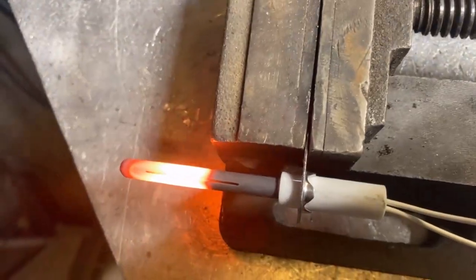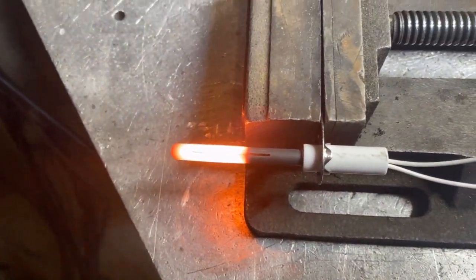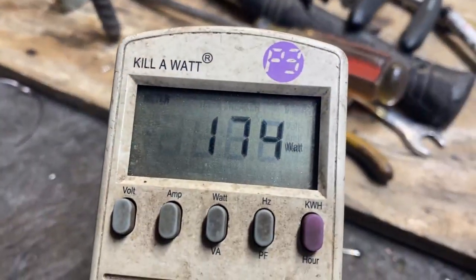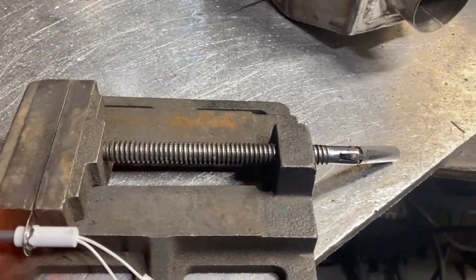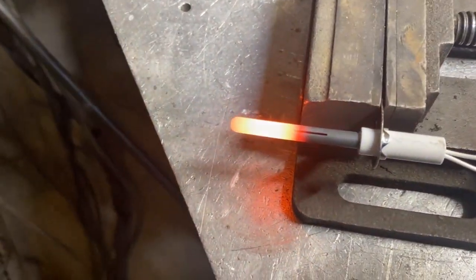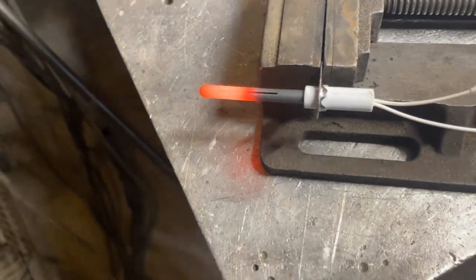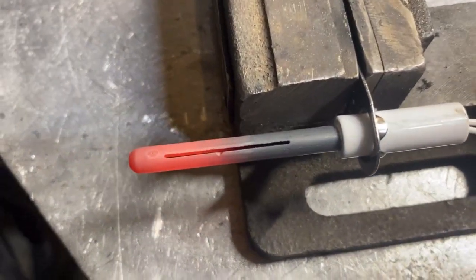We're pushing about 2.12 amps — about 200-and-some watts there. The wattage is going down as it gets hotter. I don't know how long this thing can handle this; I would imagine it wouldn't need much more than that. Kind of a neat little contraption — I could see a guy doing a lot with one of these.